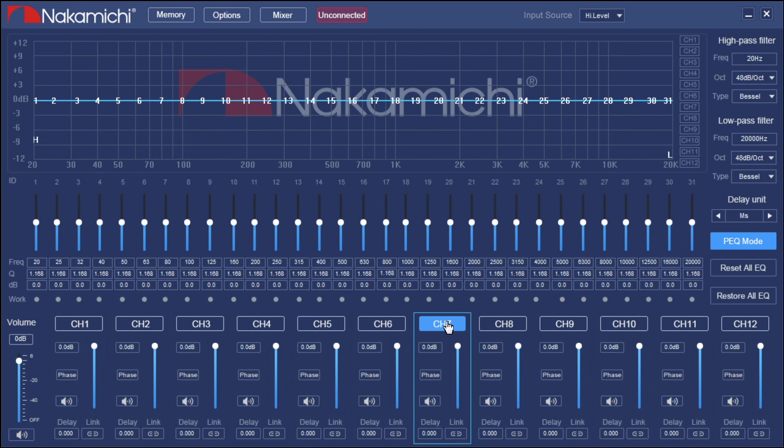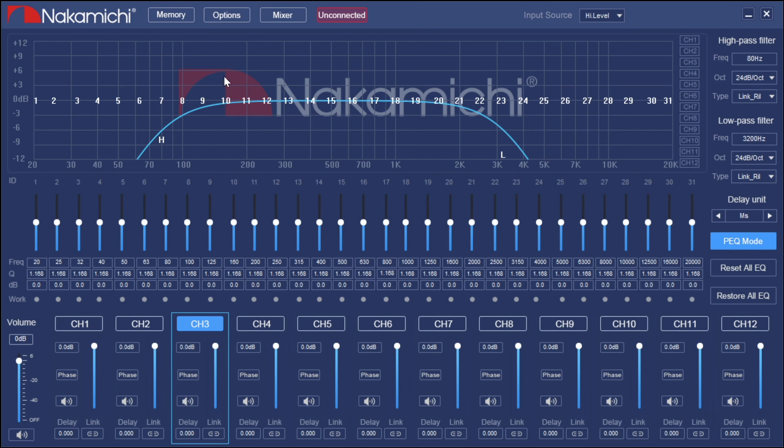Each time you set a crossover, you get a visual representation of what it looks like. You can scan across the top and as long as you see the crossover in that blue line, you know it's applied correctly.